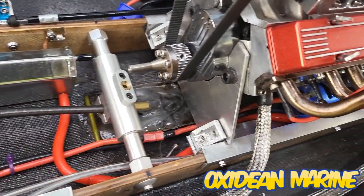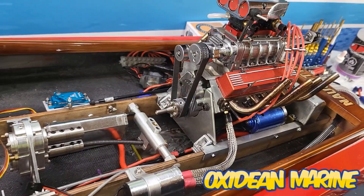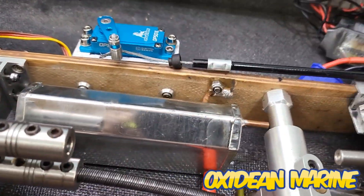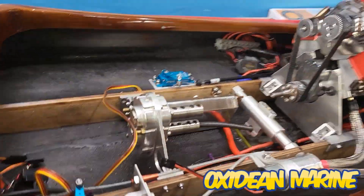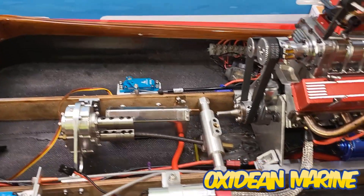I'm debating whether to make a braided hose for this. It doesn't clash much with the V-drive - I think it's great, it's a nice little tank sitting there.